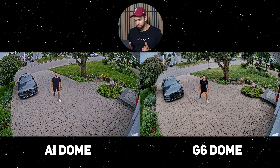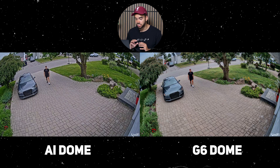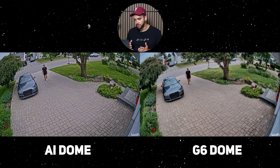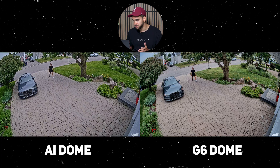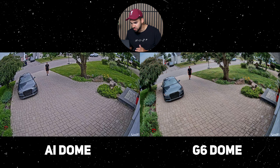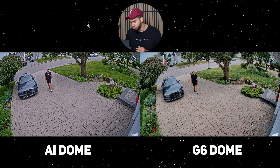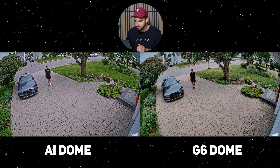The first live test uses me as a subject in a colorful front yard — green grass, different-colored shoes, and flowers — to see how the cameras capture detail at 4K resolution. The first difference I notice is skin color: the G6 shows a lot of warmth and contrast by default, while the AI dome out of the box gives a more natural feel to colors. The grass looks really green on the AI dome, and the car appears darker with more contrast on the G6, whereas the AI dome shows more detail on it.